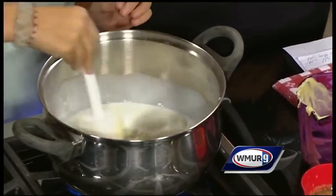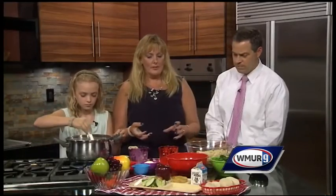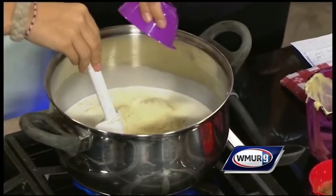With the USDA regulations, we've tried to take some of our old recipes — the basic broccoli alfredo was a little too rich — and tame it down a little to meet their requirements. And this is one way to do it. Some parmesan cheese. They'll have the same flavor, but it's a much healthier version.